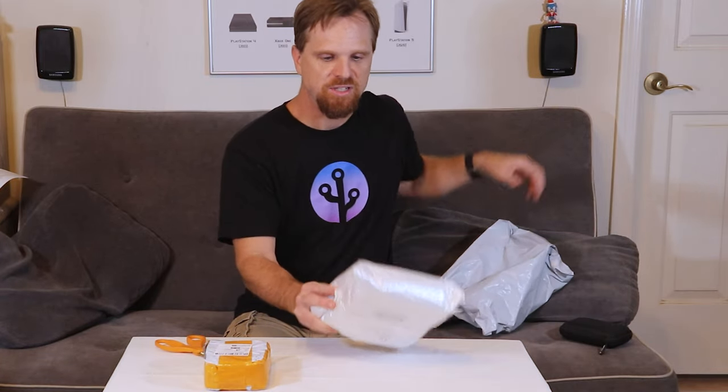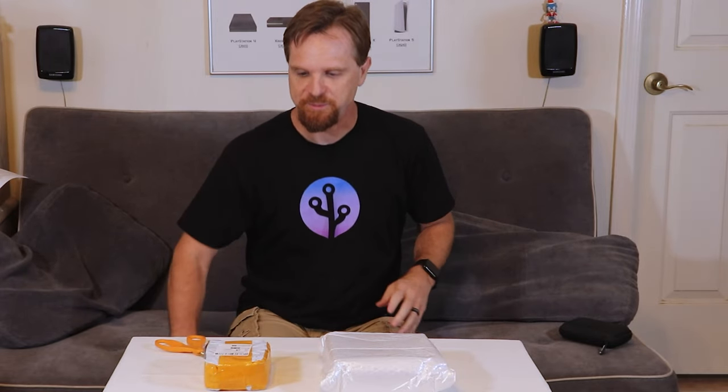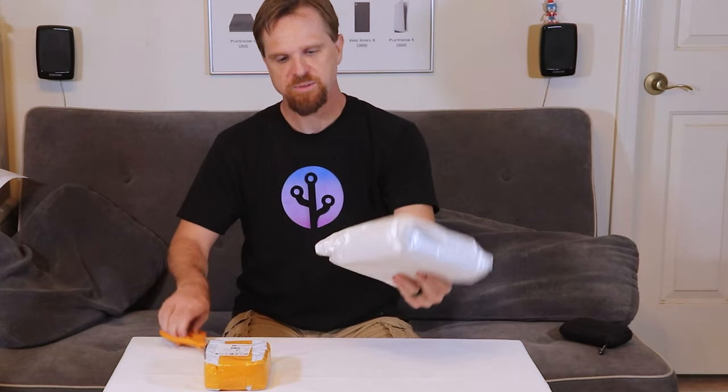Here's the first one - this must be the Miu Mini Plus. And this is the second console that I purchased. It was real cheap, like $7, and I just wanted to see what it was about. So I'll go ahead and start with this one.